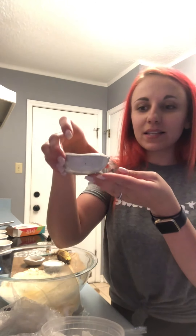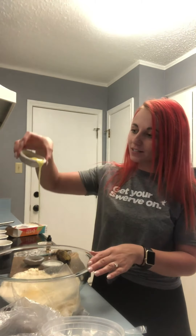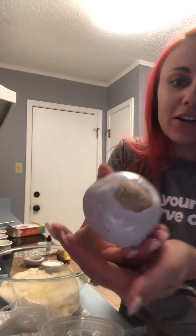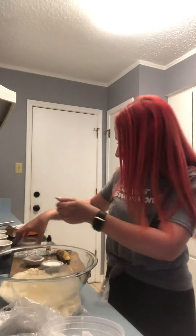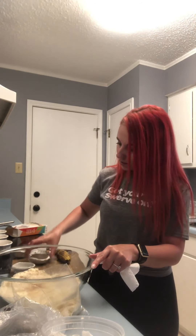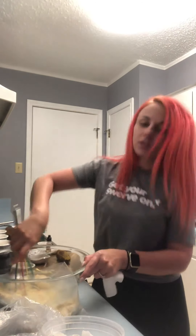How cute are these little ramekins? Molly Kimball — she is the Eat Fit dietitian — she made these and gave them to me as a gift. I'm using them for my ingredients; they're perfect for small amounts. Now I'm gonna add two tablespoons of milk and my vanilla extract — we're using one teaspoon. Let's whisk these things together.